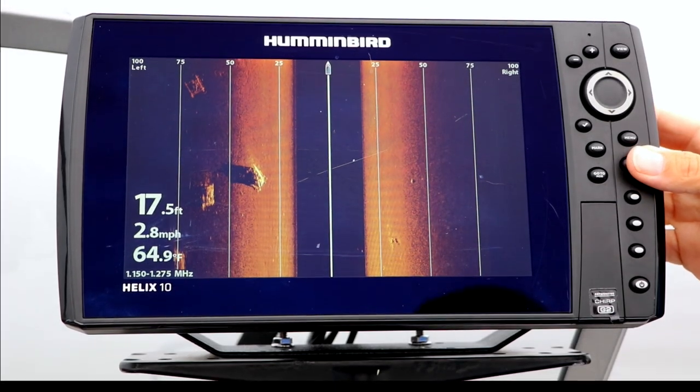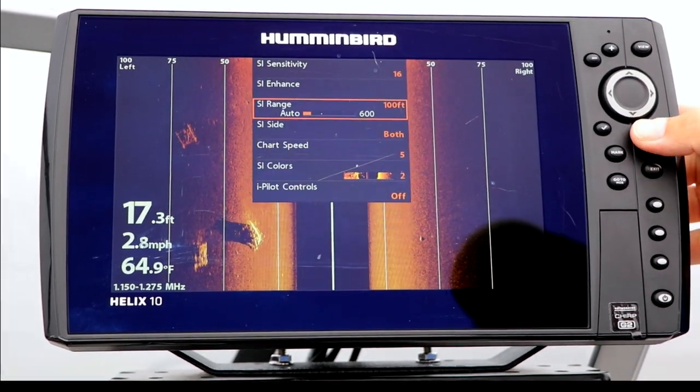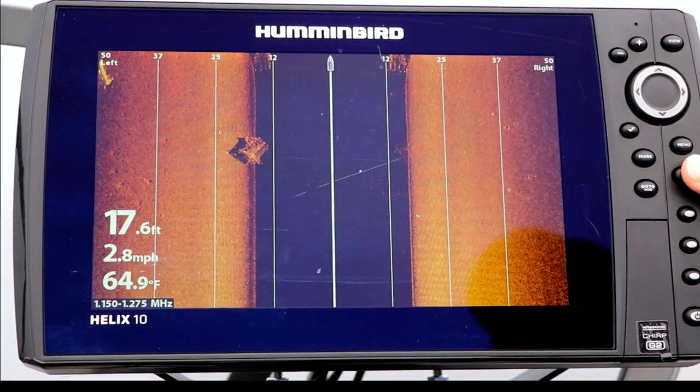The distance markers for your side imaging range lines will scale automatically as your side imaging range changes. They are particularly useful when searching for fish or structure well off to the sides of the boat.